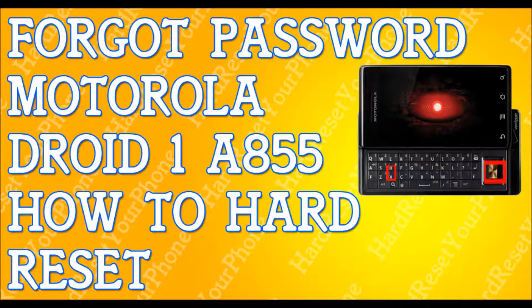So if you're locked out of your phone and you're prepared to lose all your information, the first thing you need to do is power off the phone — turn it off completely. If I'm moving too fast, please pause the video and press play when you're ready.